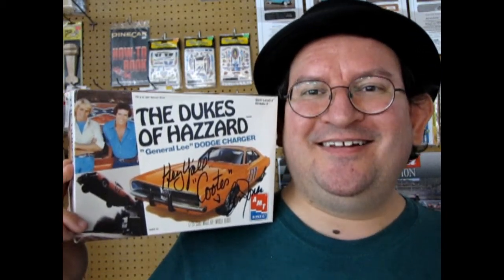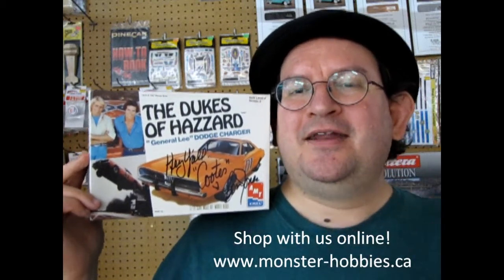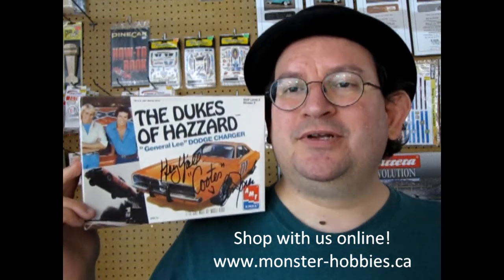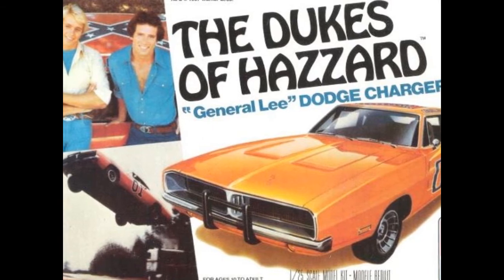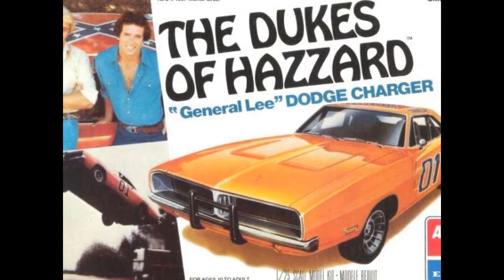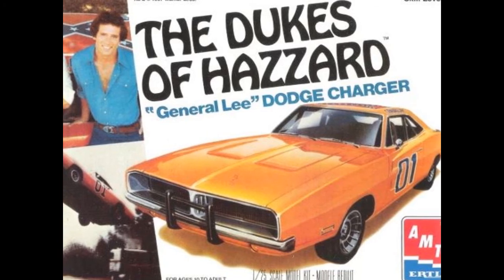I hope you enjoyed this unboxing of the 1969 Dukes of Hazzard General Lee Dodge Charger. If you like these videos, don't forget to like, subscribe, and share this channel with all your friends and family. Pound that notification bell so that every time I make a new video, you're the first to know. This one's not for sale, but if you want to see what we do have, don't forget to check us out at www.monster-hobbies.ca. And until next time, Dukes fans — yee-haw!